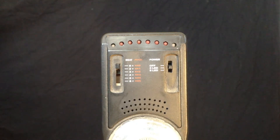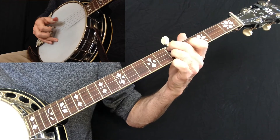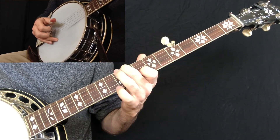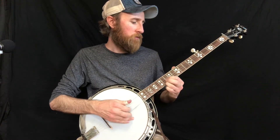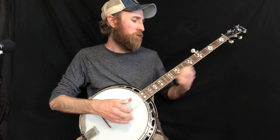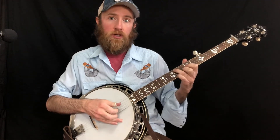You will learn how to practice with the metronome. You will learn intervals such as thirds and sixths to help you understand the whole neck. You will learn how to play up the neck solos. You will also learn how to play backup so you can jam.